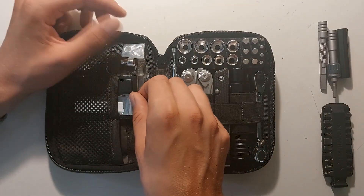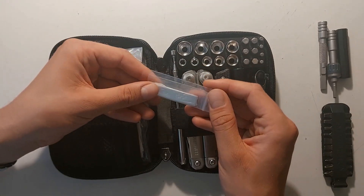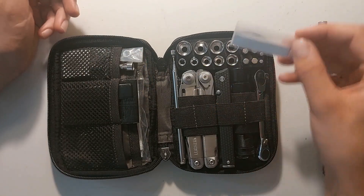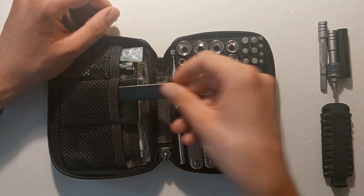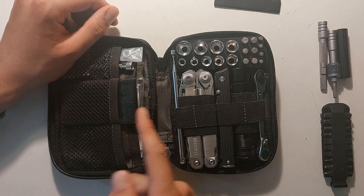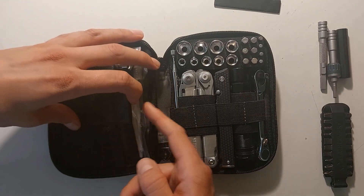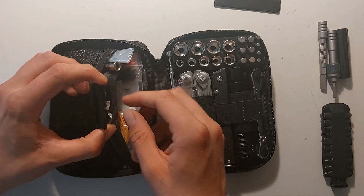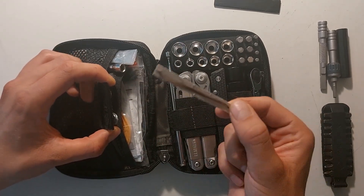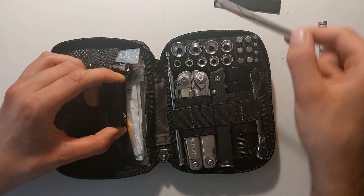Furthermore, I've added some Teflon tape for water tightening or air tightening — it's more for quick fixes. Some electrical tape. Still got the duct tape, but we'll just leave it in there because it's really tight in this small pouch. And here at the back I added some wire — it's actually fishing line. I did find some purposes for that in some jobs.